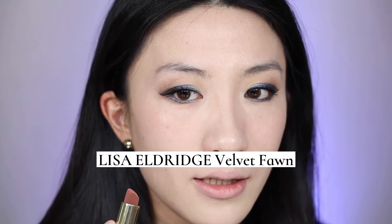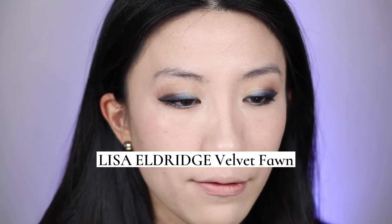For lips, I'm using Lisa Eldridge's Velvet Foam in a beigy nude kind of color. Last part — let me stop talking and focus on the brow step.